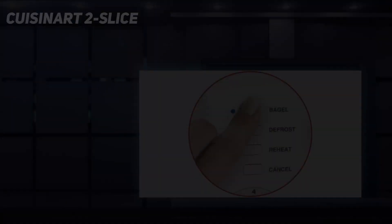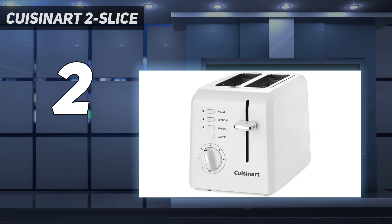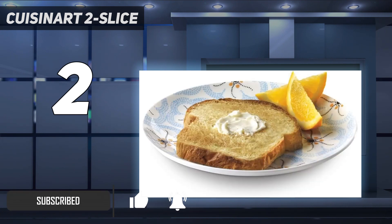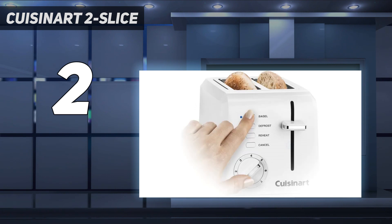Number 2 on my list: the Cuisinart 2 Slice. Cuisinart toasters are typically affordable while still usually landing among the top choices. Despite its rock-bottom price, the Cuisinart 2 Slice Compact is beautifully designed and performs well, making it our best value choice. The lettering on the controls pops against the background, making it easy to choose your setting. It's also very fast, serving up dark toast in under 3 minutes.